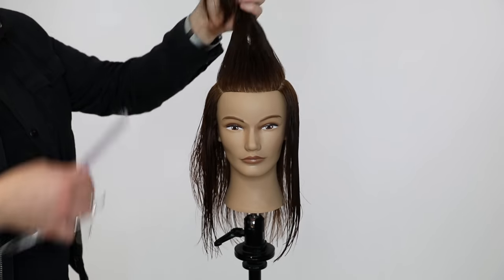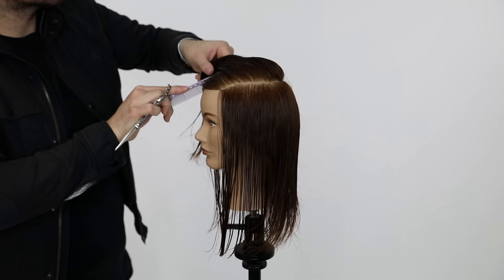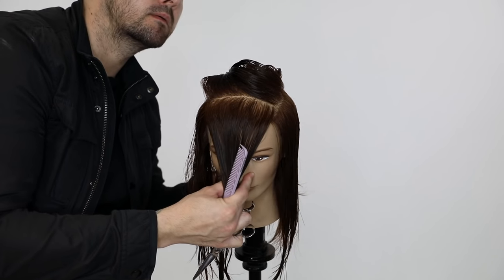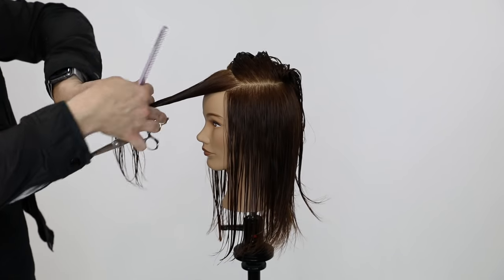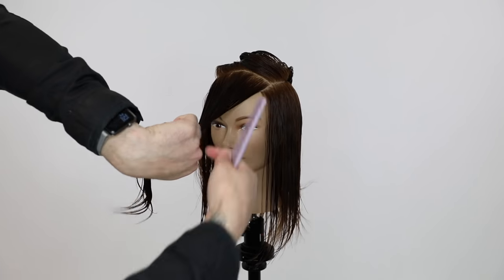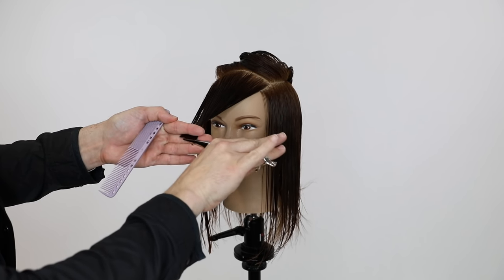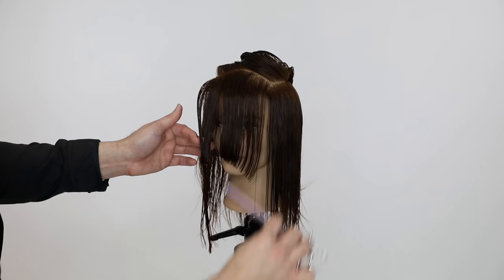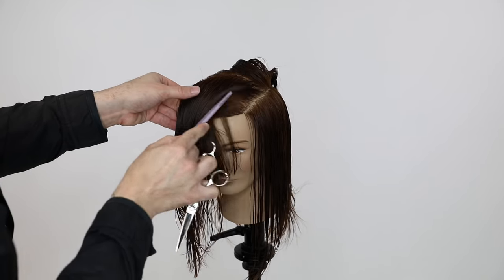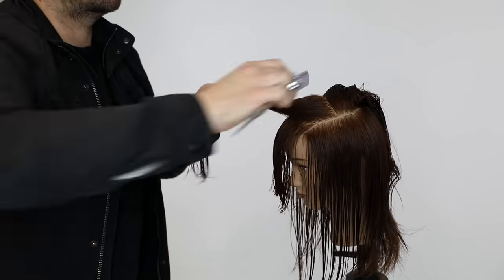Now we're going to take down the top — this is where we move into the three layer haircut, or the three section haircut in the top. This is the most important section of the cut; it's what makes the cut unique. I'm taking a nice horizontal section across the top, then I grab the hair in my hand and twist it. That twist is going to over-direct each side of the hair, giving me a nice beveled effect. You've seen different artists do this — Sam V has done this, Robert Crow does it. I've seen people cut it in the bang, but what I wanted to do was cut it throughout the entire top of the haircut.